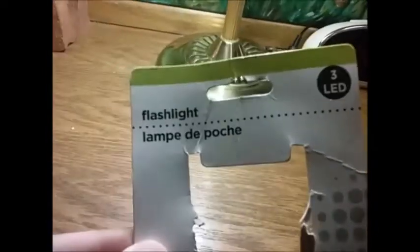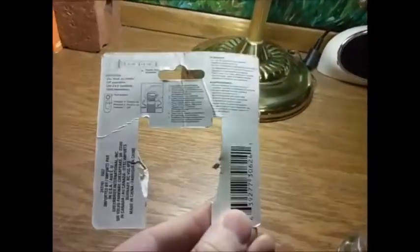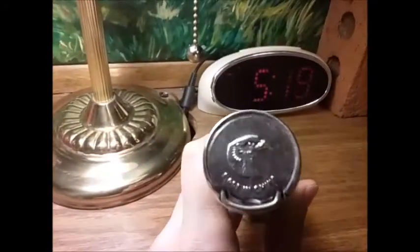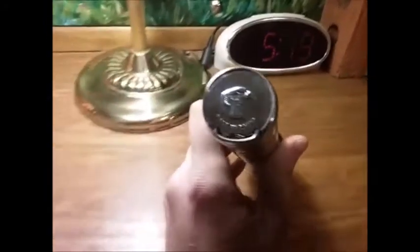Here's the packaging this thing came in. It just says 'Brand Flashlight, 3 LED.' Not a whole lot of information here — it shows you how to put the batteries in, things like that. What can you expect from Dollar Tree? It also says made in China, and there's an eagle on there. I don't know why the eagle is on there, but there is an eagle.